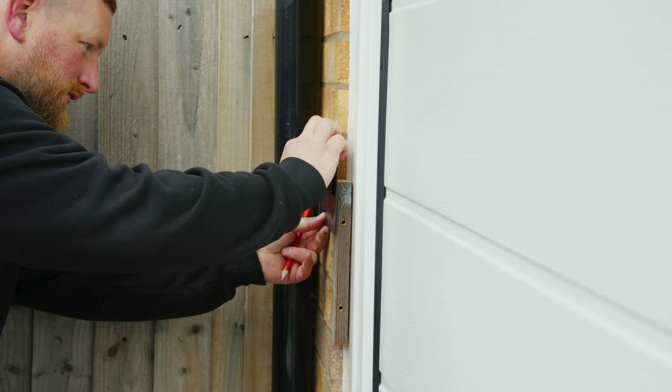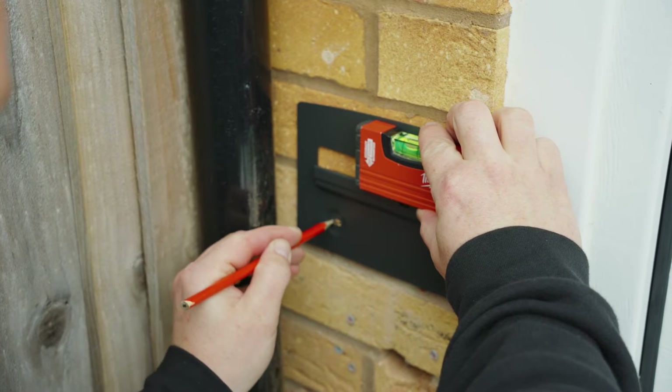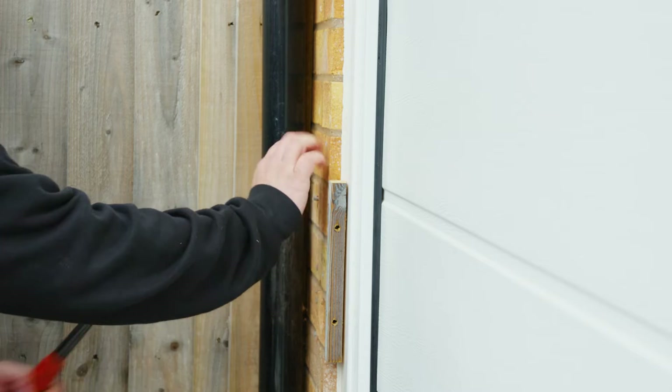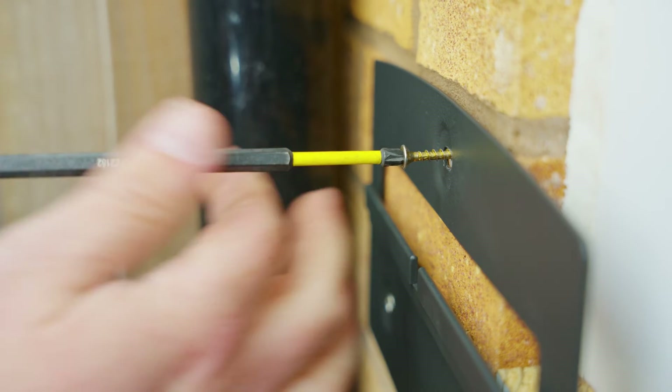Next, you'll need to mount the bracket. Place the wall mounting bracket horizontally onto the wall and mark the position of the bracket holes. Drill three holes at the marked positions at the appropriate depth for the surface you're attaching it to. Fix the mounting bracket to the wall using the relevant fixings.